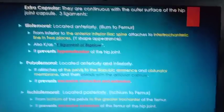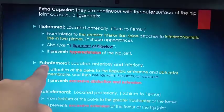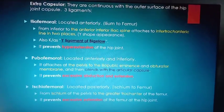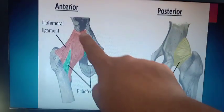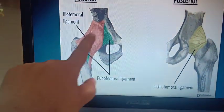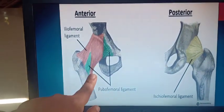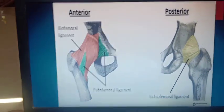Now extra-capsular ligaments — simply remember three things: femur joining ileum, femur joining pubis, femur joining ischium. These are the three bones of the pelvis, and the ligaments attaching them to the femur are the extra-capsular ligaments: iliofemoral, pubofemoral, and ischiofemoral. These ligaments are slightly spiral in their span, as you can see in the diagram. In the anterior view, two are visible: iliofemoral and pubofemoral. Since they are anteriorly placed, when extension occurs they become taut and restrict extension. Pubofemoral, being anterior and inferior, restricts abduction.